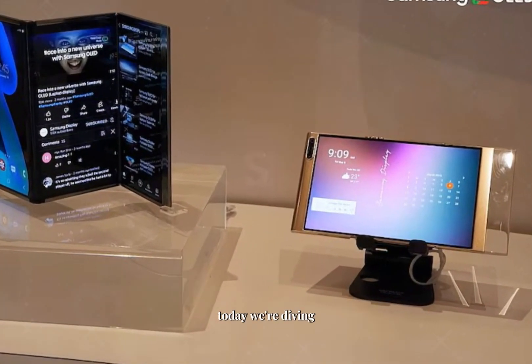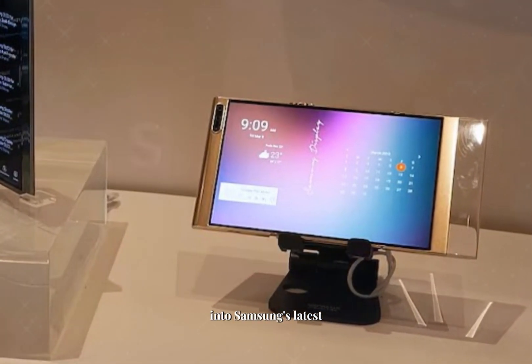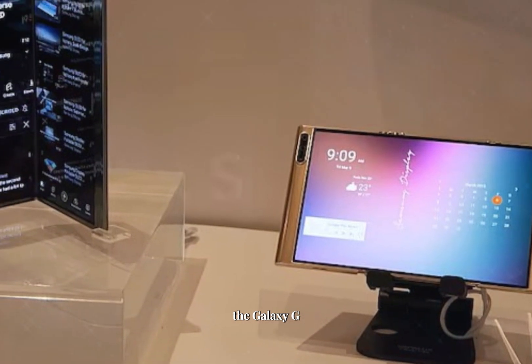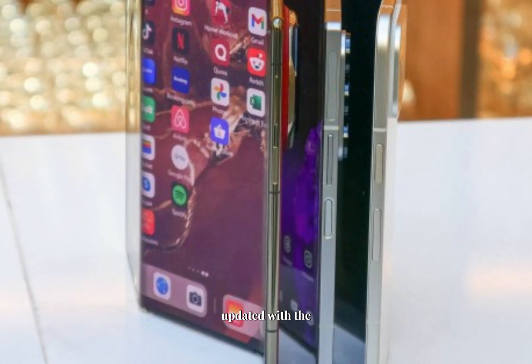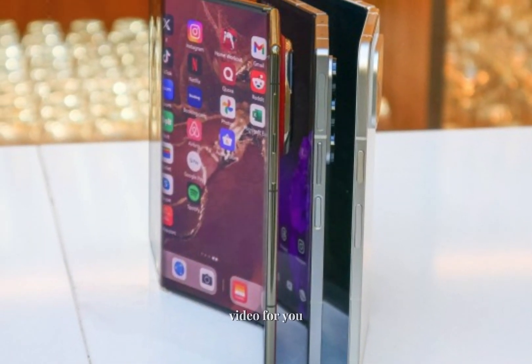Welcome to our channel. Today, we're diving into Samsung's latest innovation, the Galaxy G Fold, a triple-folding smartphone. If you're a tech enthusiast or love staying updated with the latest gadgets, this is the video for you.